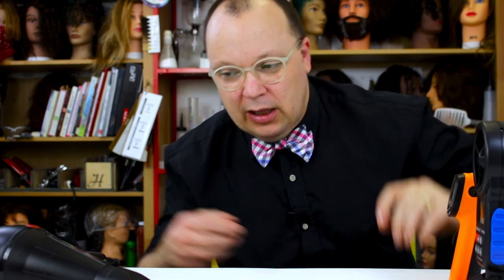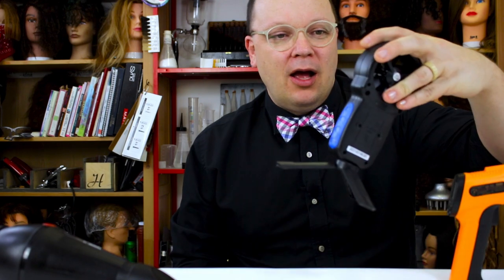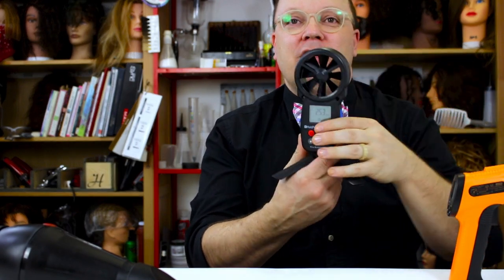I think I broke it. Oh my gosh. It looks like I'm going to need another anemometer — I actually melted the plastic on this one. Now it's not working. Maybe you're not a true YouTuber until you've broken all of your equipment. That one's done for.